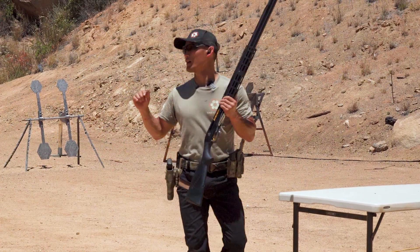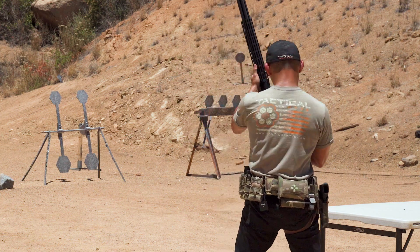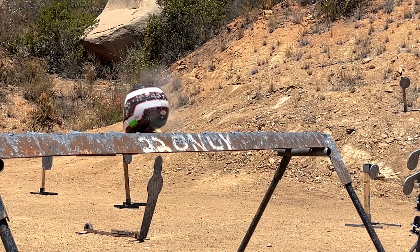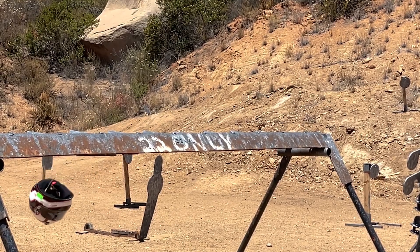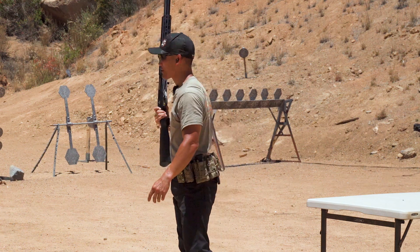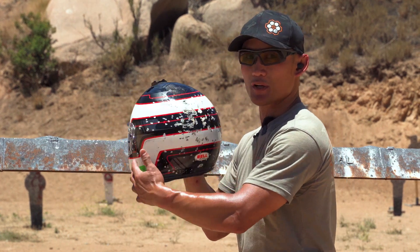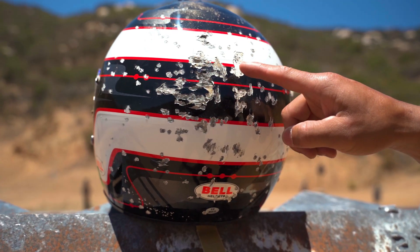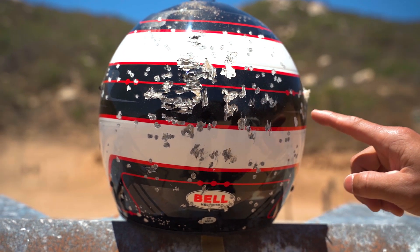So here we are at 10 yards — the rear of the helmet is right there on the rack. Let's see what happens. All right, I see a lot of marks, but let's see if anything penetrated through. As you can see from the outside, looks like there was a lot of damage. That birdshot really spread across, but upon closer look, they're just dense marks — it's marking off the paint, some cracks here and there, but definitely nothing went through at all.